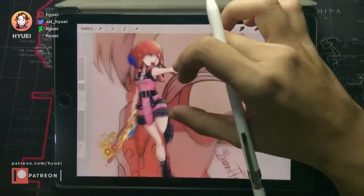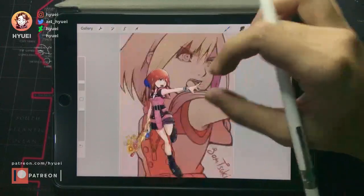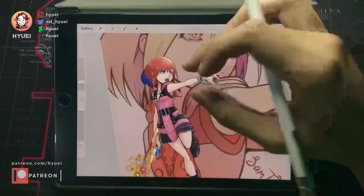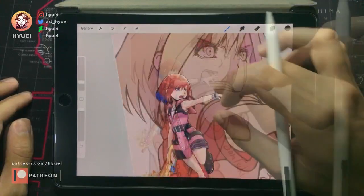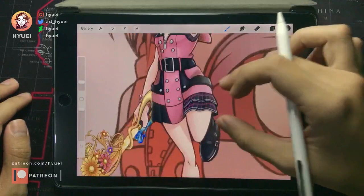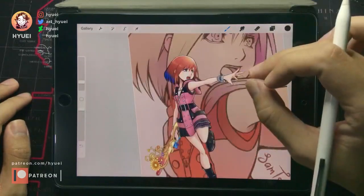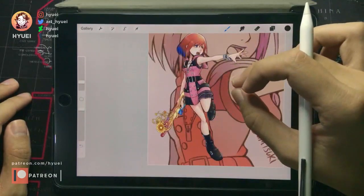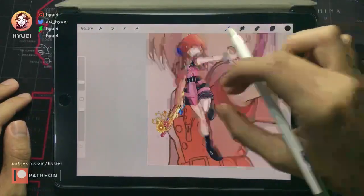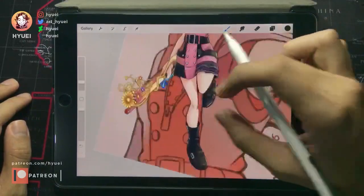Maybe let's go into refining the proportion, since the coloring is already good, but there are some minor changes that we can help with. I'm gonna duplicate this to protect the original one.